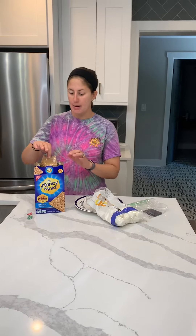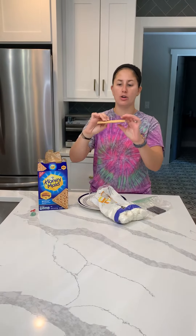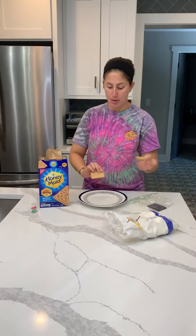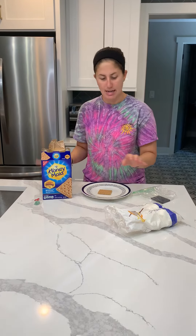The first step is you're going to open your graham crackers. You're going to get out one rectangle and you're going to break it in half, so you have two squares. I'm going to put one square on a plate.